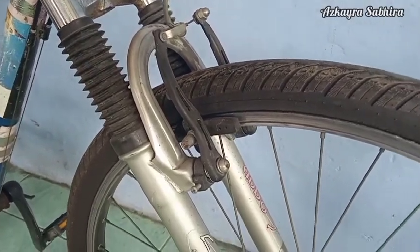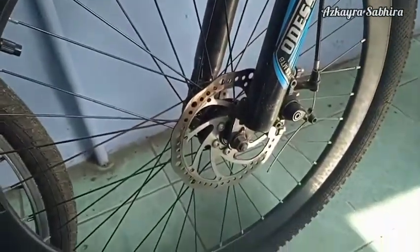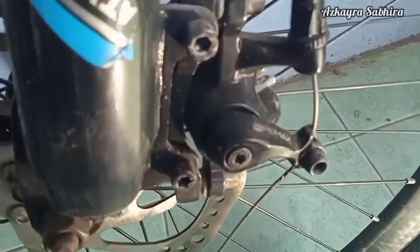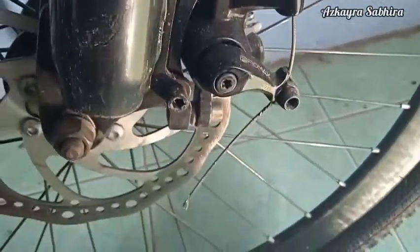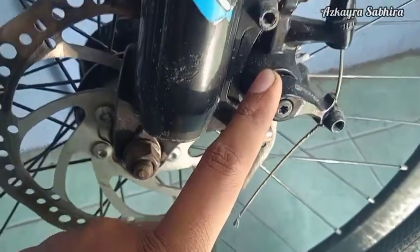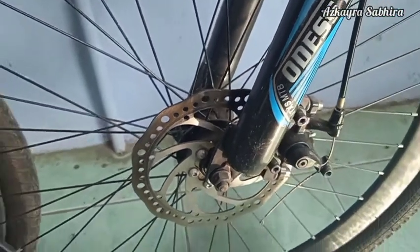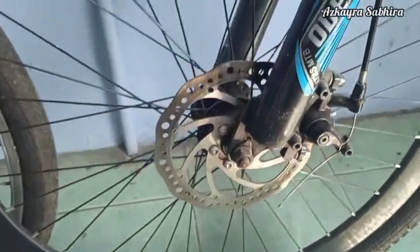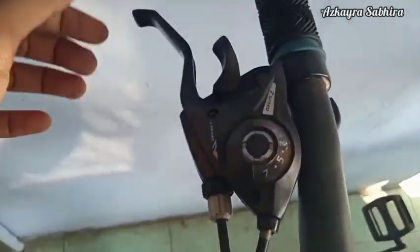Sekarang kita bahas yang disc brake. Disc brake awalnya hanya dipakai pada sepeda gunung, sekarang sudah dipakai di semua jenis sepeda. Disc brake memiliki metal disc atau cakram metal atau rotor yang dipasang dan ikut berputar dengan roda. Kaliper dipasang pada frame atau fork sepeda untuk menjepit disc ketika melakukan pengereman. Tidak seperti rim brake yang menggunakan karet, disc brake menggunakan metal keras atau keramik yang tidak terlalu banyak dipengaruhi oleh air, lumpur, dan panas sehingga membuat rem yang lebih konsisten.